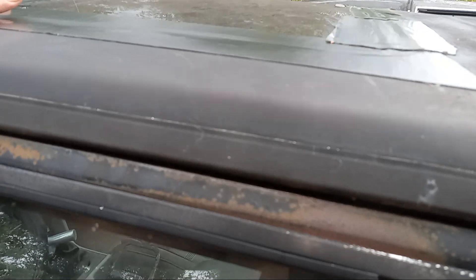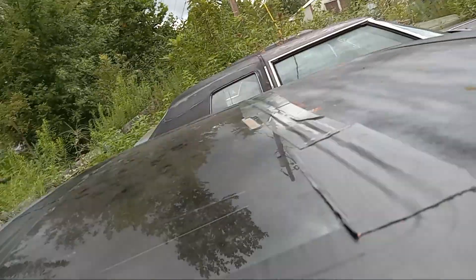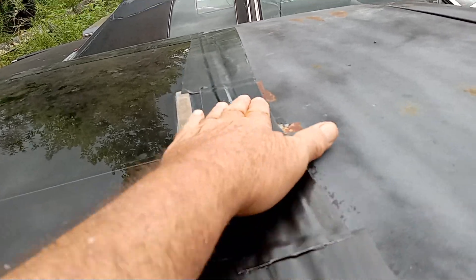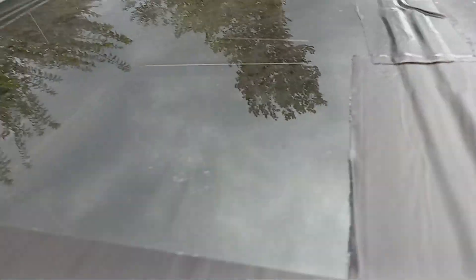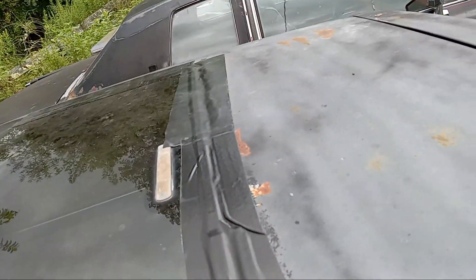This duct tape is some good stuff. It looks bulky and it is, but at this point I'm just trying to save the car — more water is getting in there than needs to be. So we put a little piece of duct tape here and we Flex Sealed it almost 360 degrees all the way around, just other than this little strip right there.